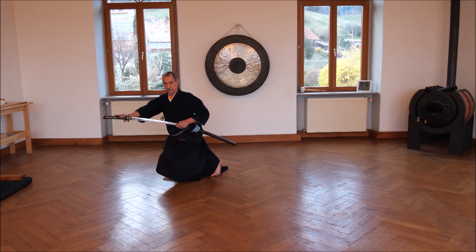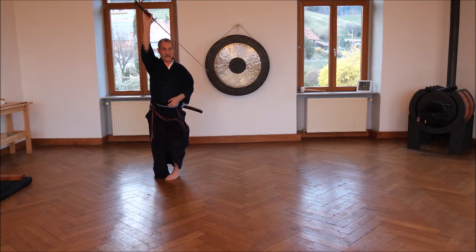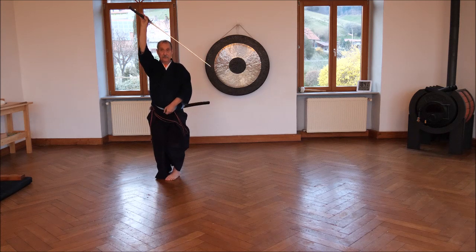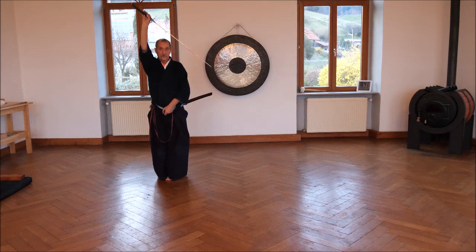We draw out the sword showing that we are able to defend ourselves, but the other one is still coming nearer and cutting. So we do Uke Nagashi. Energy up and energy down — both hands are working, and the knees are bent.